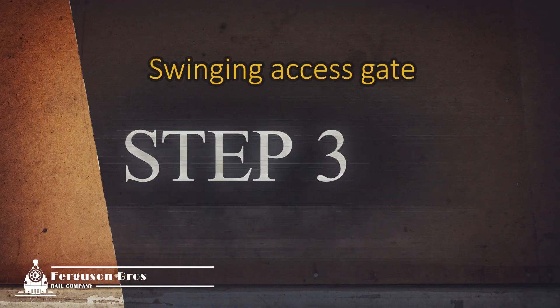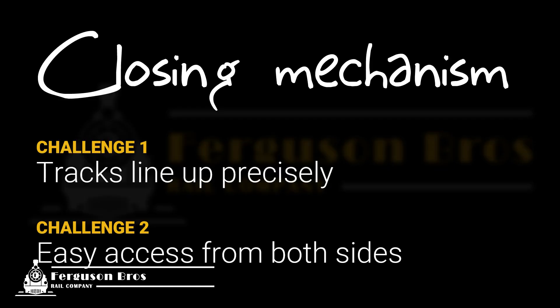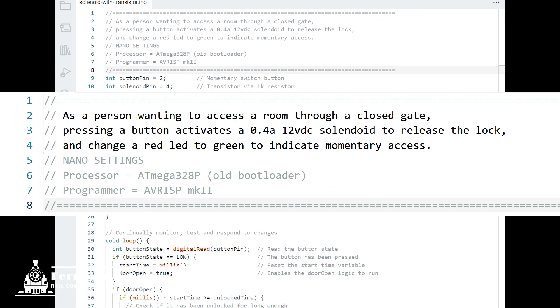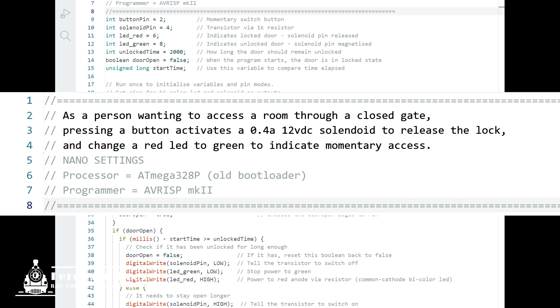Step 3 is building the button-activated latch. I've already spent a lot of hours on this so I'm not going to detail the programming or 3D design and printing in this video — however, if there's enough interest in the comments I'm happy to make a video on those things. The challenge was how to ensure the gate stops at exactly the same spot every time so the tracks line up precisely, and whatever unlatching mechanism it ends up being has to be accessible from both sides. Here's the overview I've added as comments in my code — it helps articulate what the code does, so if I ever need to debug or share the program the comments explain exactly what it does.